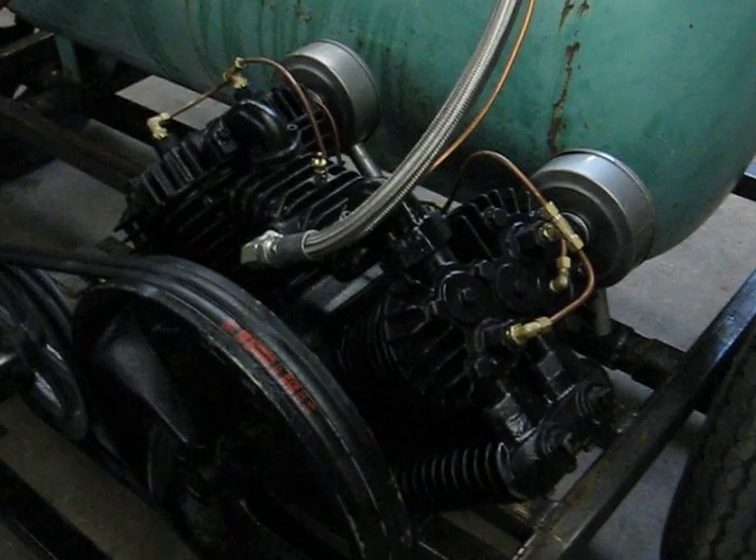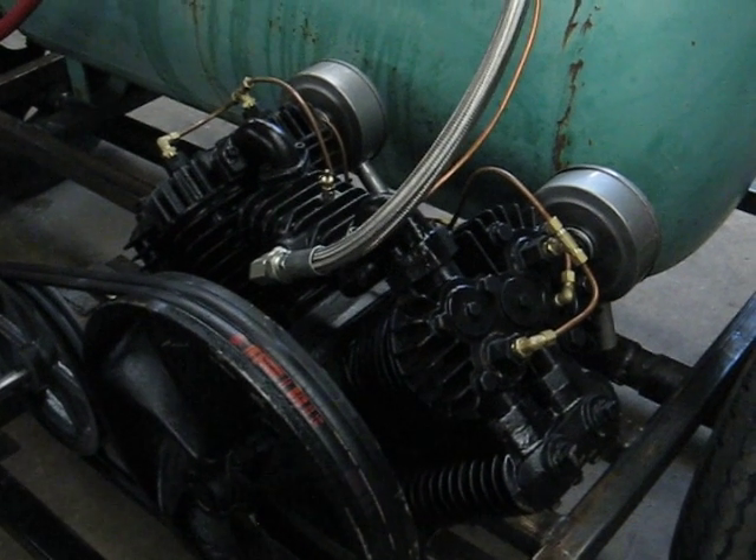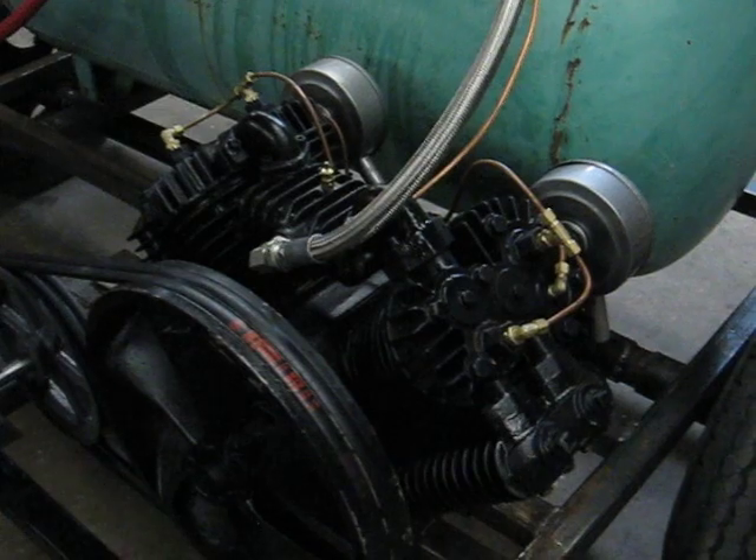It has the continual run feature, meaning there's a governor that kicks the pump out at 120 pounds — that's what I have it set for. The pump itself can go up to 175 pounds.